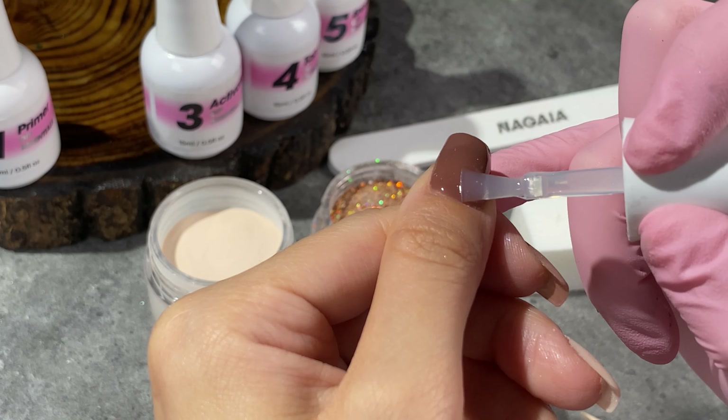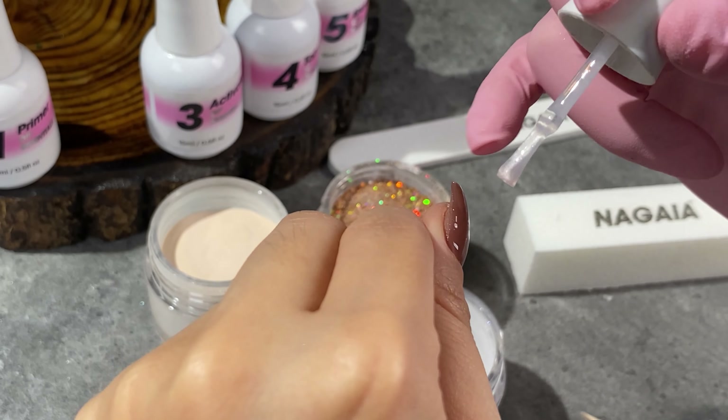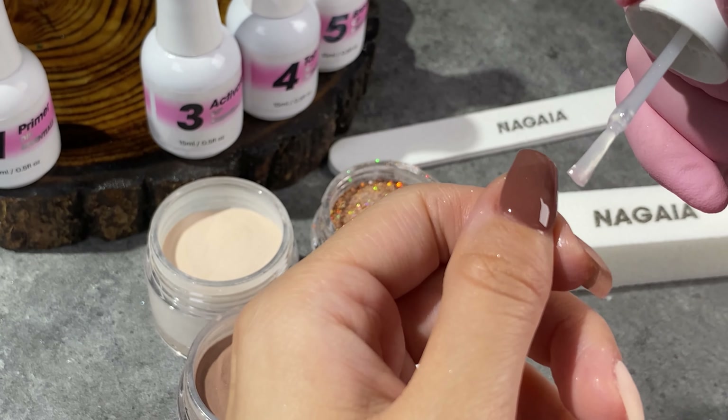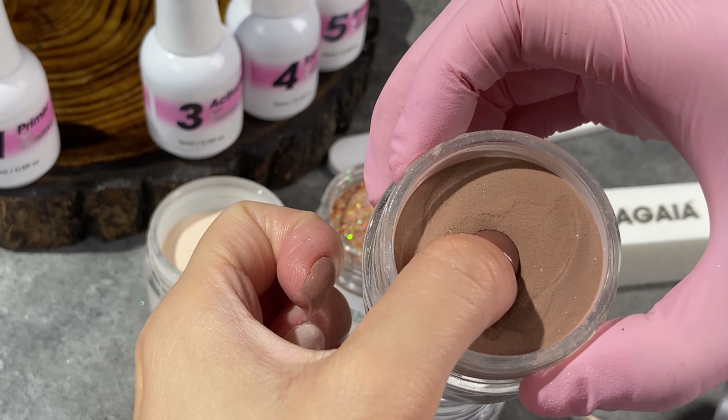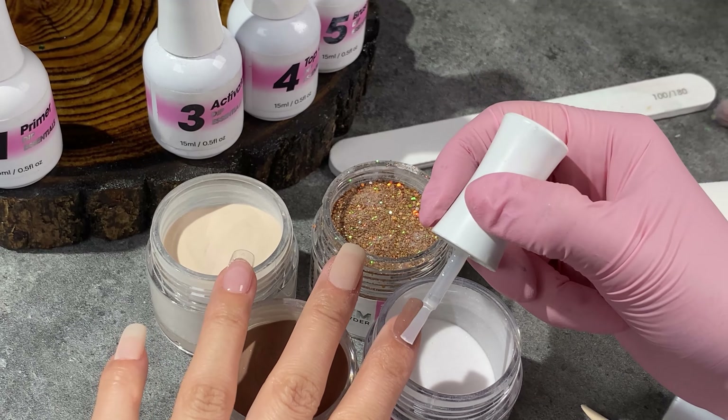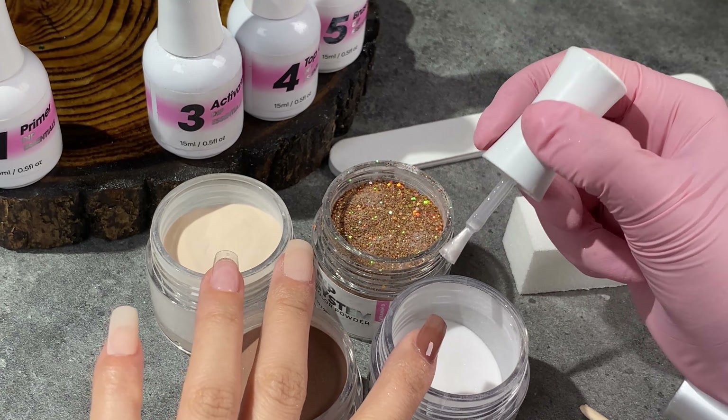In a matter of minutes, have these beautiful, flawless nails. Behold our ultrafine powder, flowing as seamlessly as liquid, ensuring a flawlessly smooth finish for your nails. No need for expert skills or mastering complex techniques — just pick up our kit. Consider it an investment in stunning nails, all without breaking the bank.